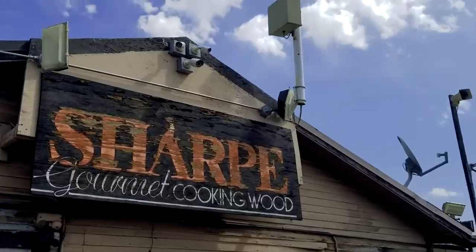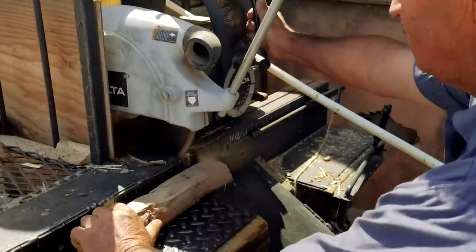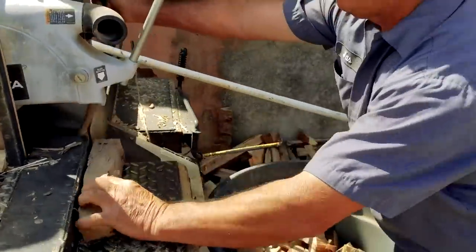Hey everybody, it's Harry from 7 Daddy BBQ, the YouTube channel that teaches you how to master barbecue so you can spread barbecue love. I often get a question from my viewers as to why do I always put the wood chunks underneath my coals when I cook barbecue. In this episode, I'm shooting it at Patty's Wood Shed in Orange County — the perfect location to explain the science behind why I put my wood underneath my coals.